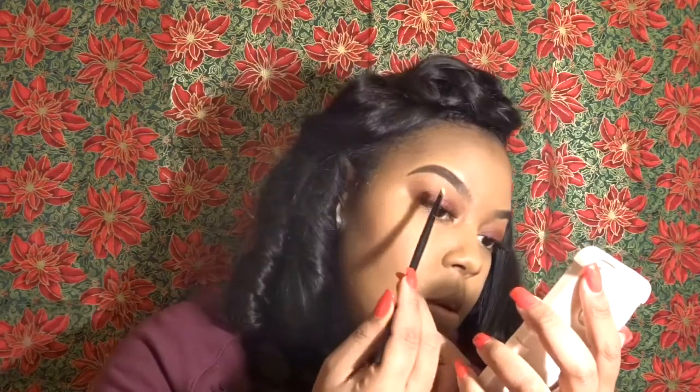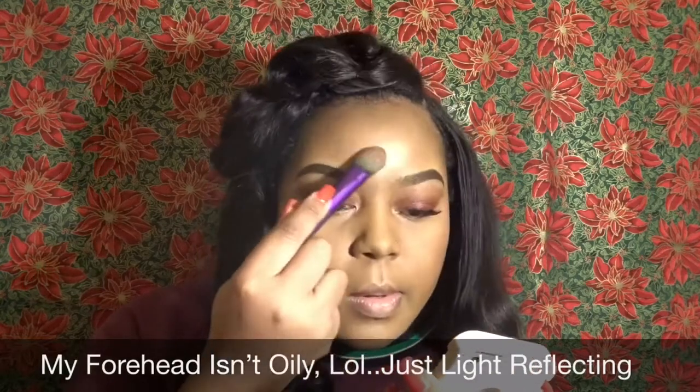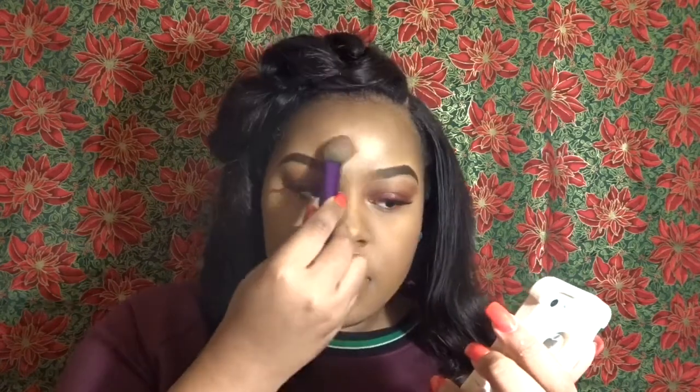Now time to glow a little bit. Going into my favorite palette, I'm going to be using the color Sunburst as my brow bone highlight. Then I'm going to use Golden Bronze, and a little bit on my chin. Then I'm going to mix Bubbly and Dripping in Gold on my cheeks.